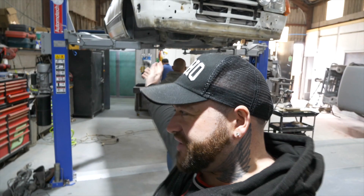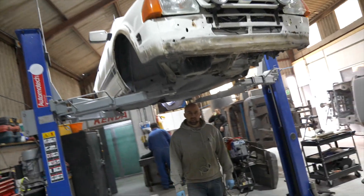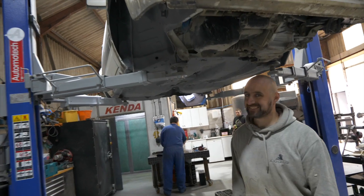So guys, welcome back. As you can see, we have the Series 1 behind me - Jason's Series 1 - getting the restorations and stuff done. Hi Martin, you alright?